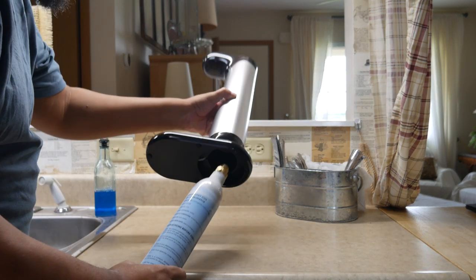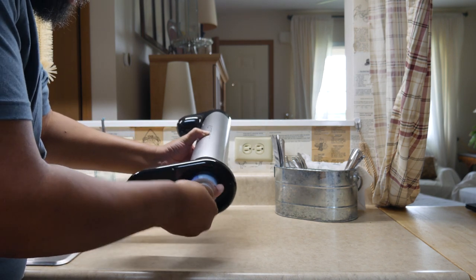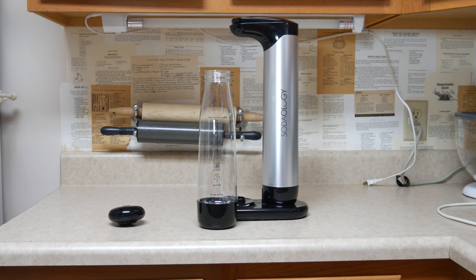Once you unpack this, the first thing you want to do is connect your CO2 canister. You can get those at your local store or order them online. I just screw it in from the bottom — it slides in, twists in, and that's it. There is no monkeying around; everything connects quickly and easily. I like that it sits underneath because it's not in some awkward position — it is secure, tight, and wonderful.